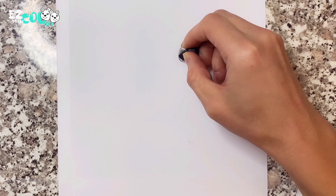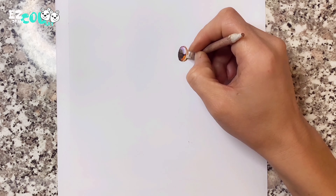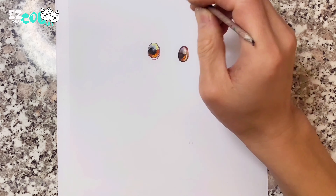I started to draw from Eevee's big eyes. I like Eevee's eyes which look like amber. I used black, brown, orange, or pastel to draw them. Nobody doesn't like big shining eyes.